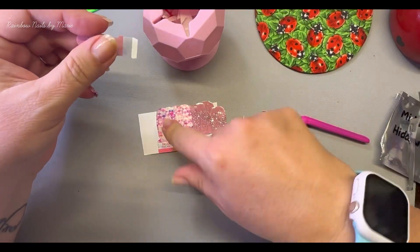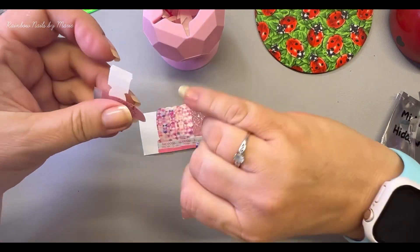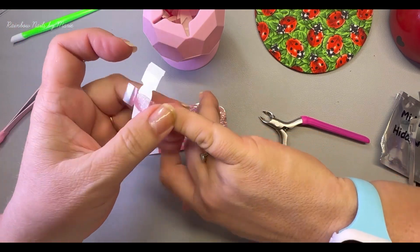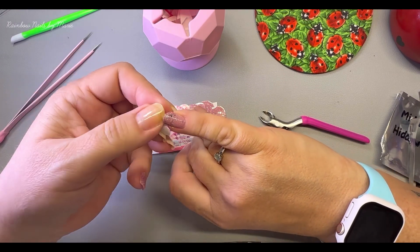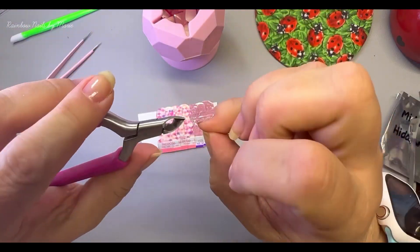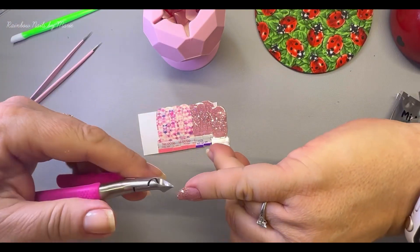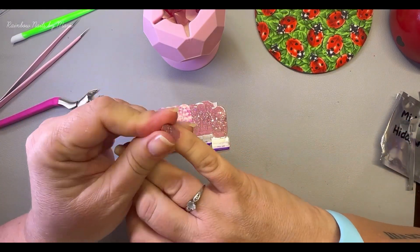I'm excited to see if this is going to be dry or not. It's not the In Cocoa Japan, which tends to be really nice. The ones that aren't In Cocoa Japan — I think they're older or something — they tend to be a little dry. That's what I've been noticing, so I've been trying to only get the In Cocoa Japan when I see somebody having a sale. Oh, that is so pretty!